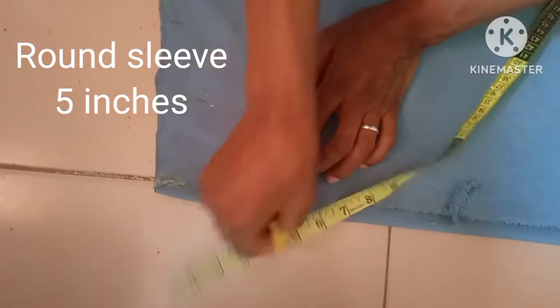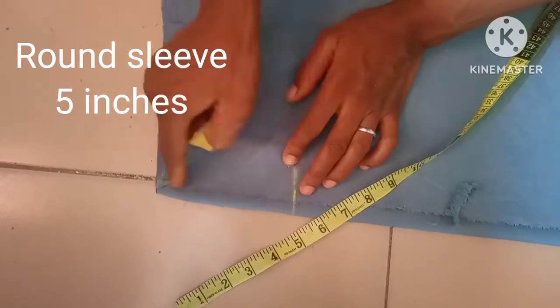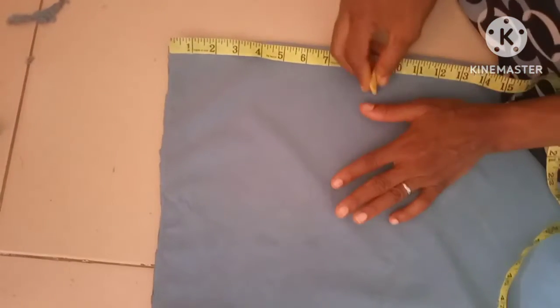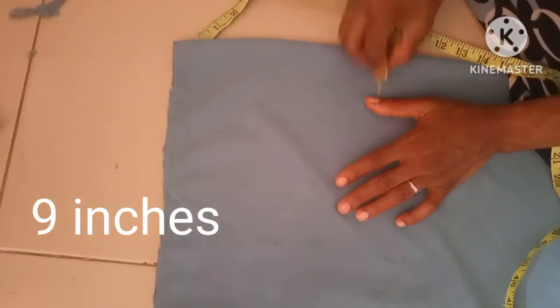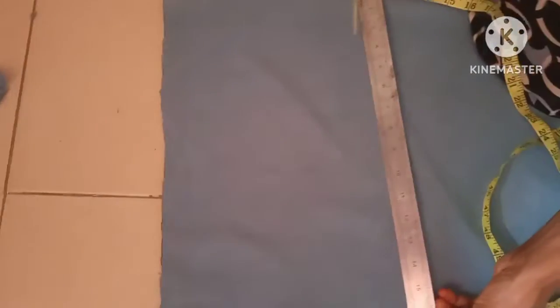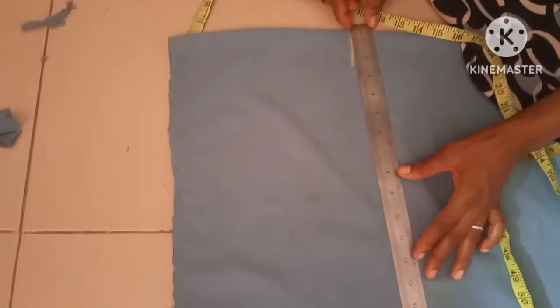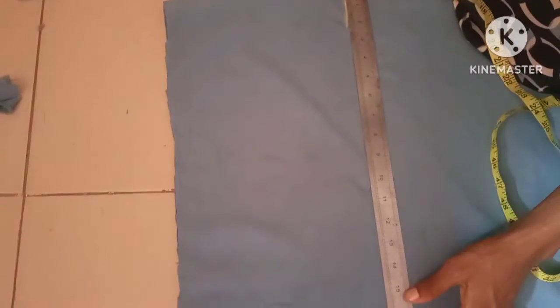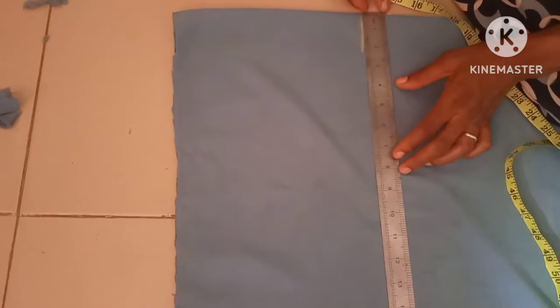The armhole awareness of the sleeve is going to be 10 inches here. Then I'm going to take a measurement of nine inches here. This armhole measurement is cut together with the sleeves. The main measurement for this armhole for this size is 7.5 inches, so the back measurement is 15 inches.